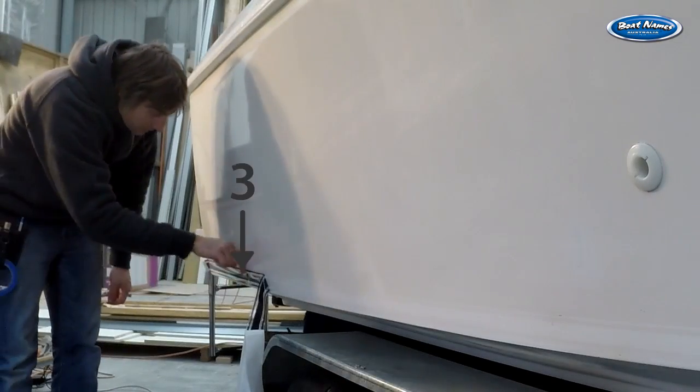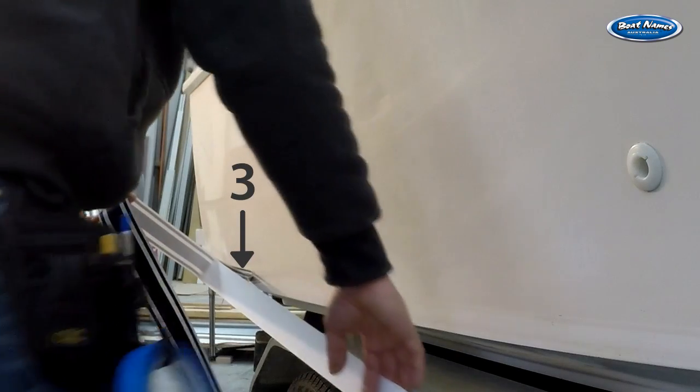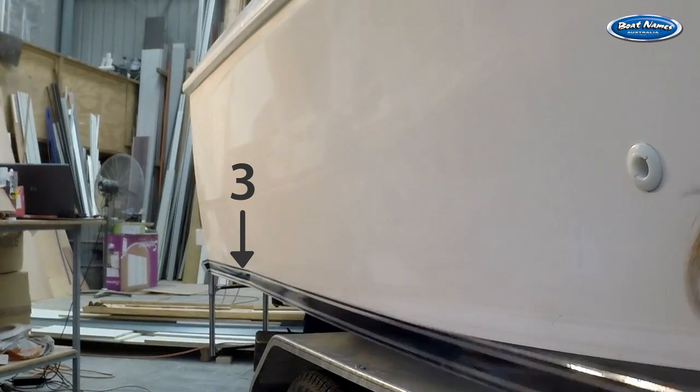Now tack in a third attachment point halfway between point 1 and 2. Lift the front end of the stripe up and back to point 3 and remove another couple of metres of backing. Once again look along the stripe and align the top of the stripe with the marks on the hull.